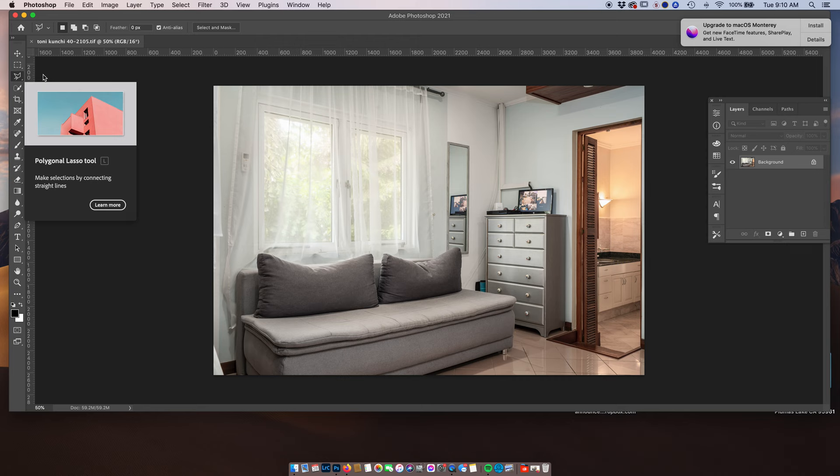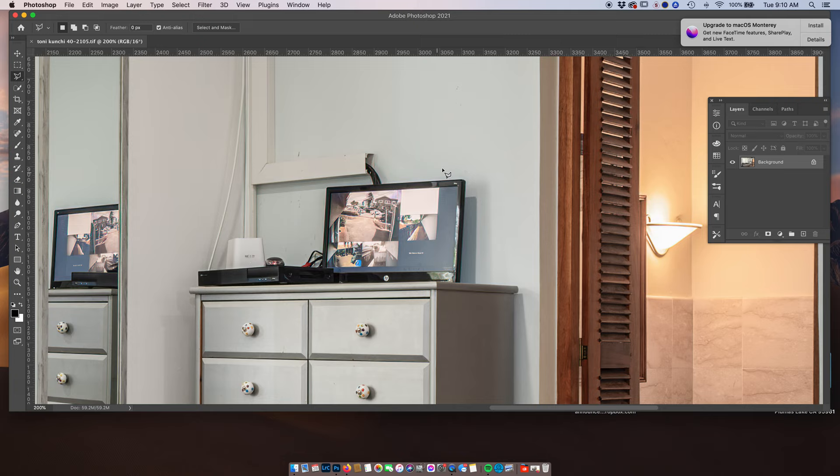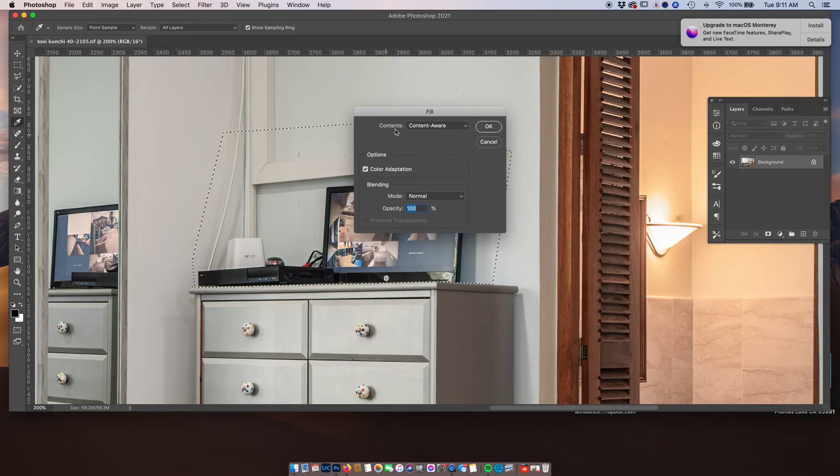Let's start with the polygonal lasso tool and zoom in here a little bit. Let's break this down into sections. I'm going to select here and draw right along this dresser because I want to keep the dresser there. It's super easy to do. I'm going to clone out that area — bring it up to about here. The first thing I'm going to try is content aware fill, because sometimes it works great. I've got my polygonal lasso tool already selected, then I'm going to right-click, go down to fill, click fill — content aware, 100% normal, color adaptation — and click OK.